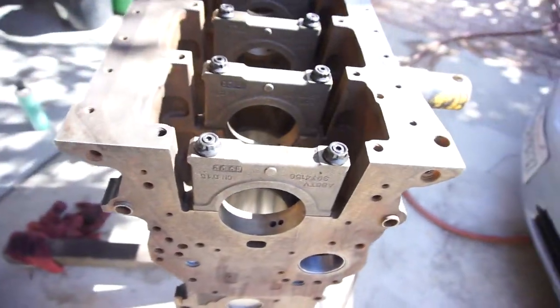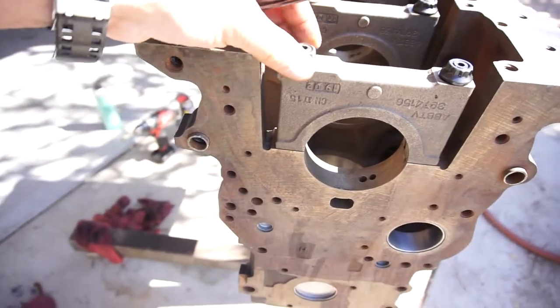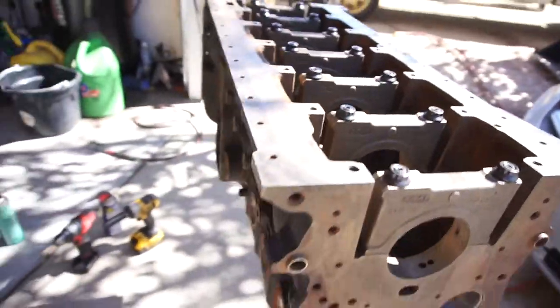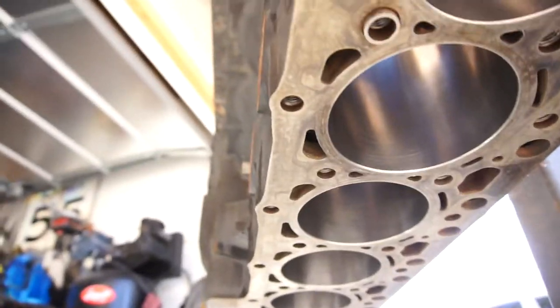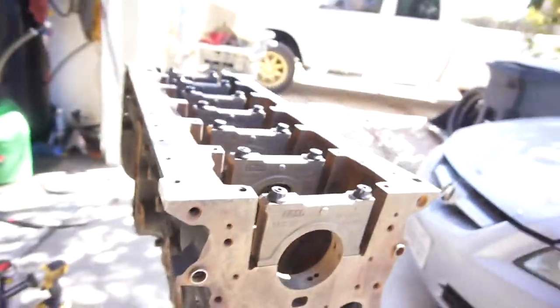Welcome back guys, this is part two of the Cummins 6.7 engine build series. I've cleaned all the motor up, cleaned all the threads for all the main threads and also cleaned all the threads for the head studs.